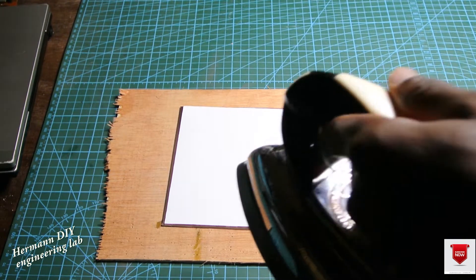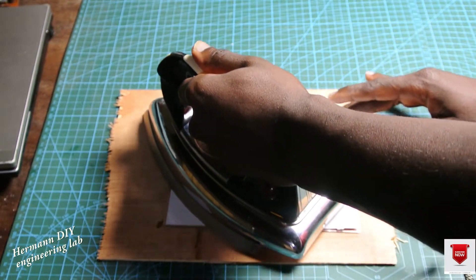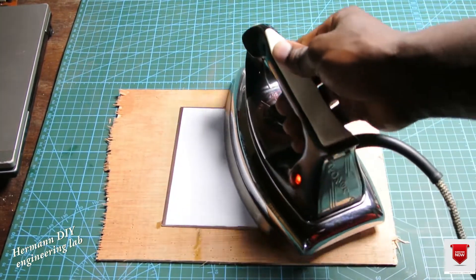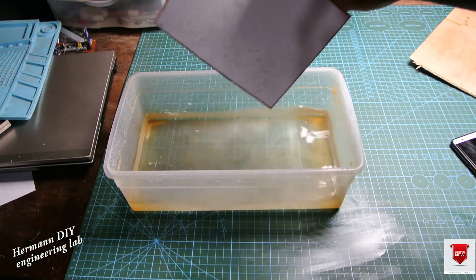After doing that, I calibrate my pressing iron to the maximum heating level. I then gently press the paper against the copper clad for a period of time.